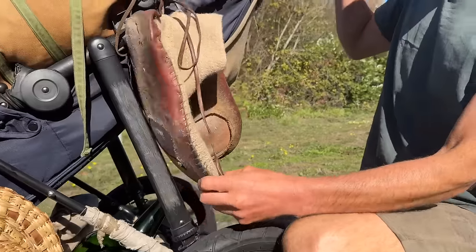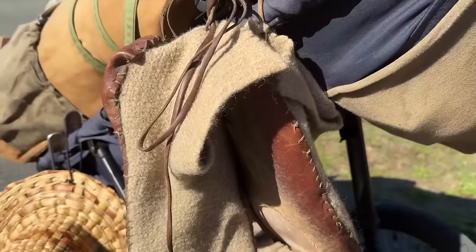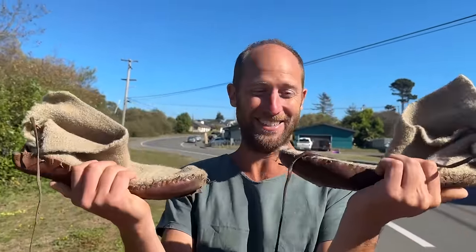I'm 800 miles into the journey and about 300 have been barefoot. The other 500 have been with my homemade walking shoes. Forrest Gump's mother said you can tell a lot about someone by their shoes. Well, you can definitely tell a lot about me by looking at these shoes. These are my magic shoes.